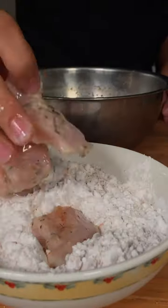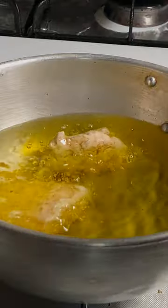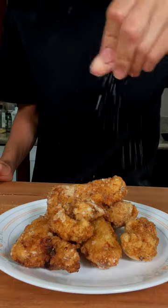Season some potato starch and coat your chicken. Deep fry at 350 degrees Fahrenheit until fully cooked, golden brown, and crispy. Top with some flaky salt and enjoy.